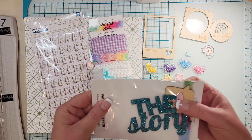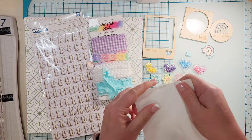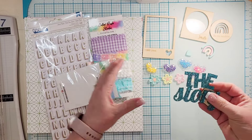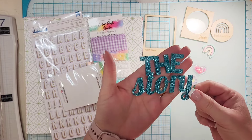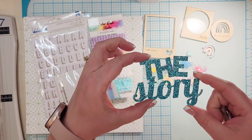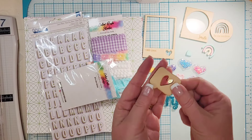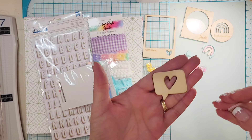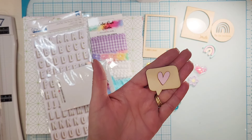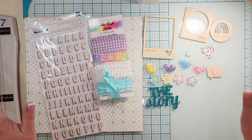For the last exclusive bit we've got some more acrylic and wood veneer. You get three pieces: a title piece that says 'The Story' in teal glitter — oh it's so pretty — and then a wood veneer speech bubble with an acrylic heart. The acrylic will be in different colors; mine is pink. That is the main kit — look at all of that amazingness!